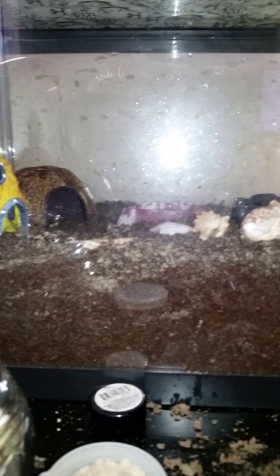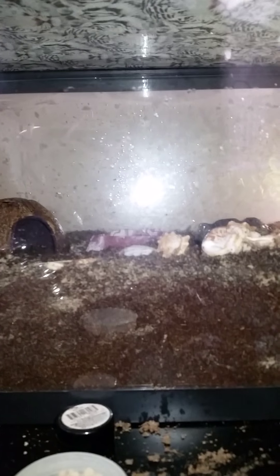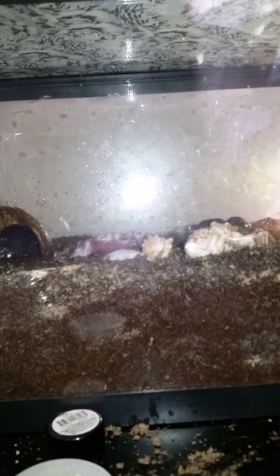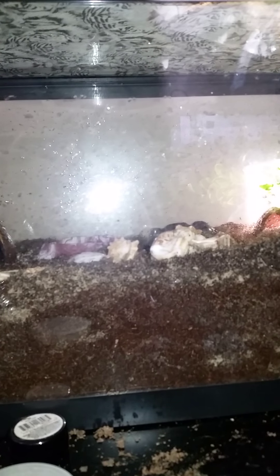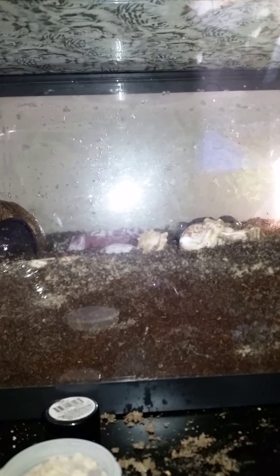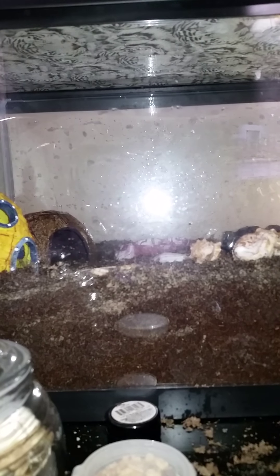At the pet store they had some little red-clawed crabs — really small, they stay small. It's one gallon of water per crab, but I don't want just one gallon per crab. They require a heavily planted bottom with hideouts, which takes away from their space. I'd rather have them in at least a five-gallon. My husband would probably kill me if he saw me bring home more animals.